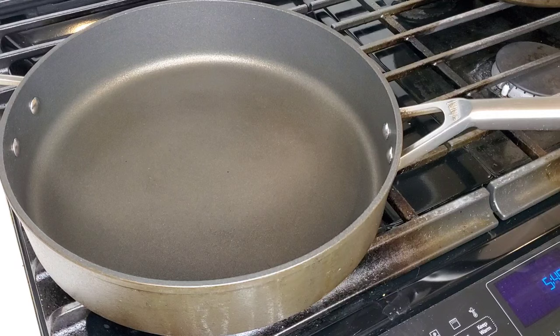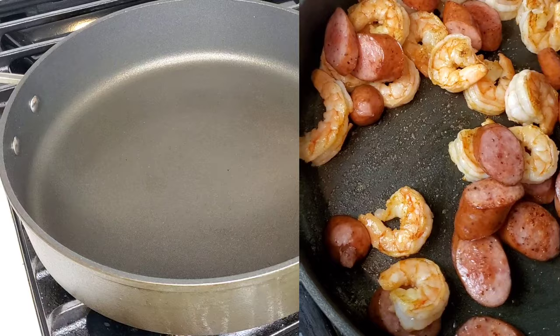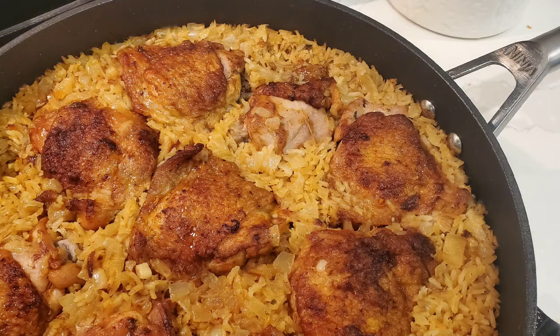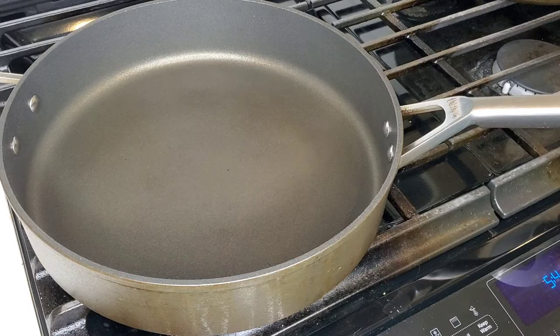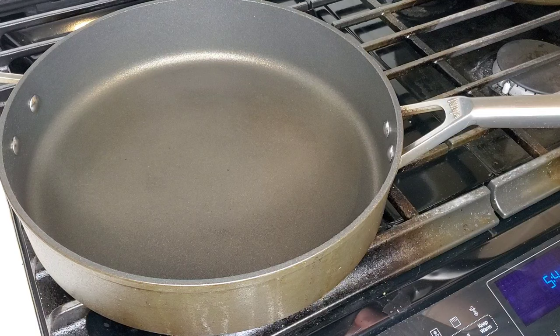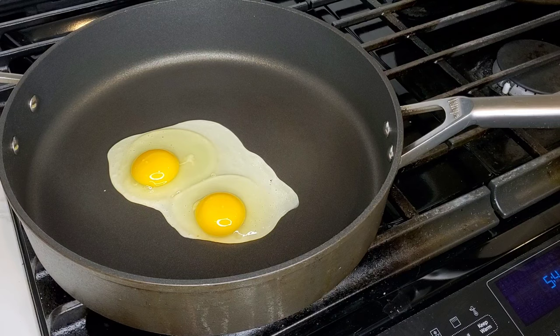Let's try with the Ninja Foodi Never Stick five quart pan. This has been my go-to pan for the last eight months because you can cook a complete family meal in a pan this size. It's oven safe to 500 degrees, so when I make something like chicken and rice I start on the stovetop, brown my chicken thighs in this five quart pan — you can fit about eight large chicken thighs — add two or three cups of rice, put some vegetables on top to steam, and move the whole thing into the oven to finish. Now let's try these eggs — two eggs, no oil.